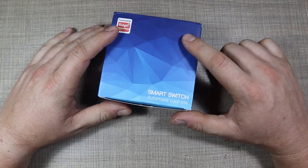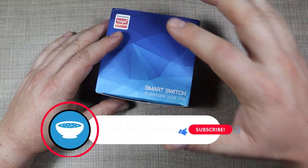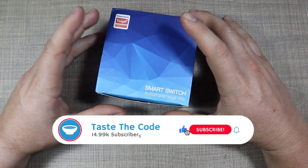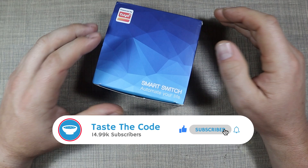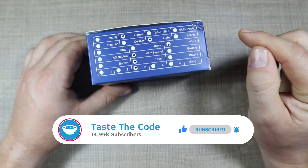Hi everyone and welcome back to my desk. After successfully creating my Zigbee home automation network and adding the first devices to it, now it's time to extend it with this additional smart switch that I got from a company called Xemismart.